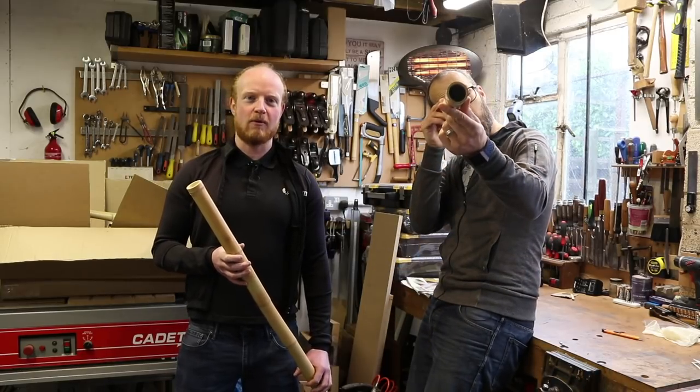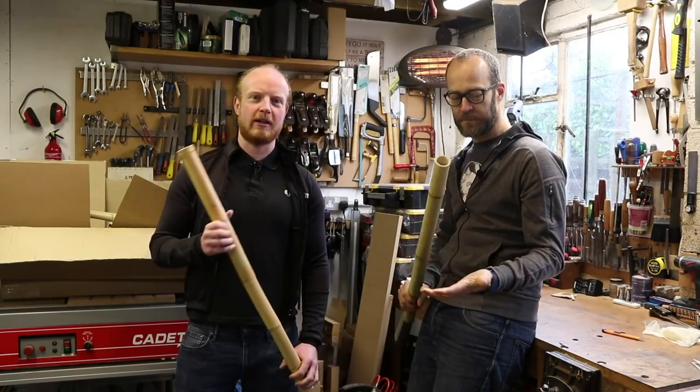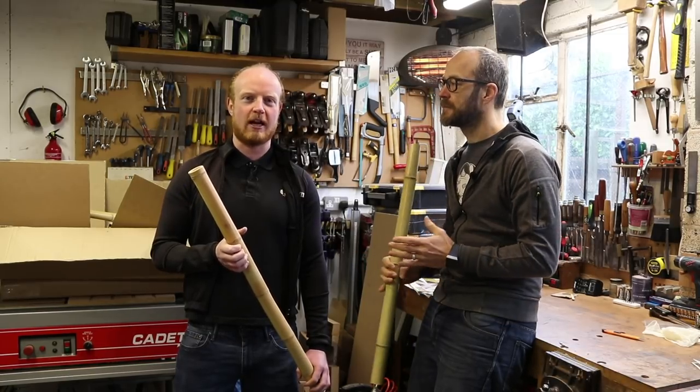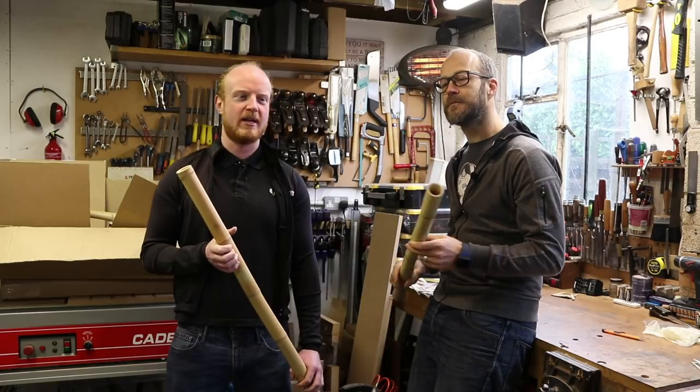If you haven't a clue what we're talking about, then you can go back to parts one and two of our series of how to make a bamboo bike, where we do a lot of sanding, a little bit of gluing and minimal bike building.